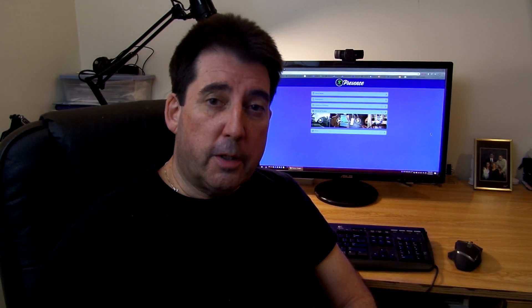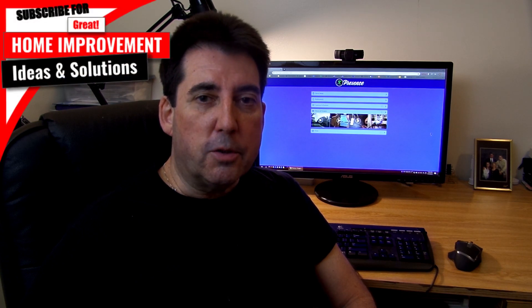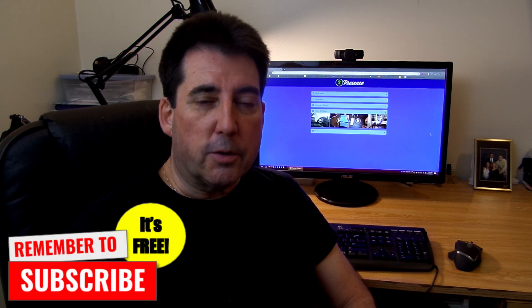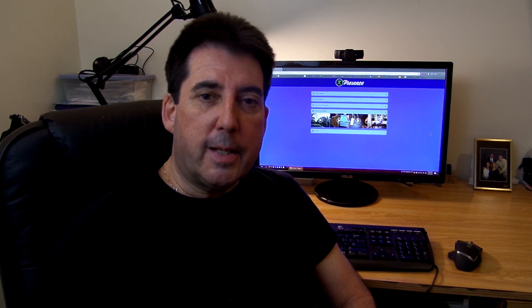So if you haven't had the opportunity to subscribe yet to this channel, I encourage you to do so. I have home improvement ideas and solutions. I repair things around the home, and I also do tech videos — things like home security. I feature some of my camera systems in place, as well as the SmartThings devices that I have.